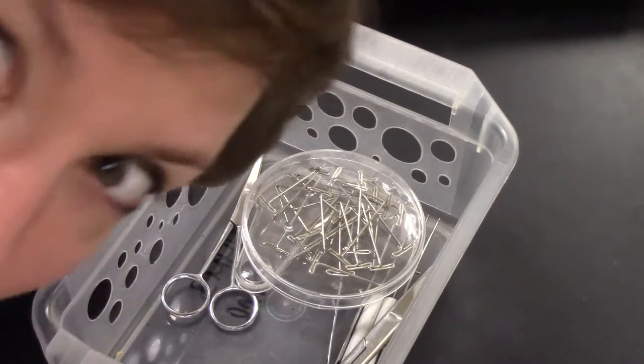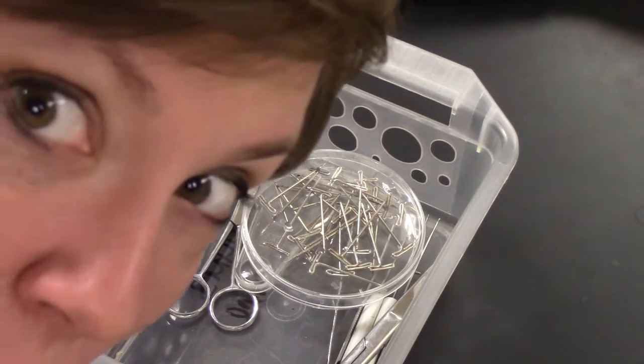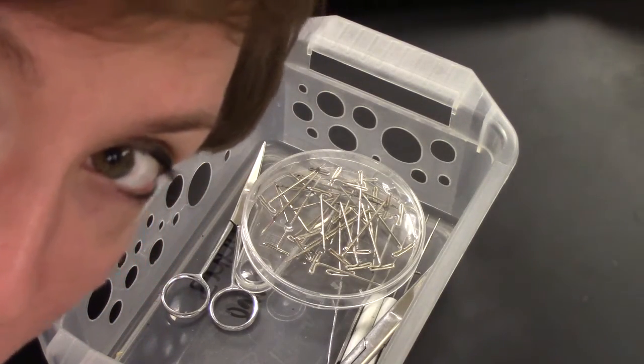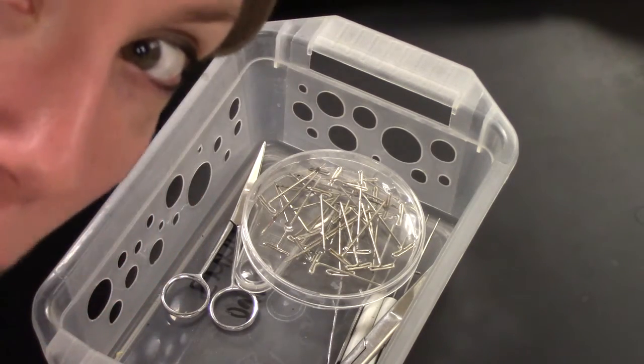Hello everyone. I'm going to walk you through a frog dissection, and this is probably the only time you're actually going to see me because I'm going to be working down here.